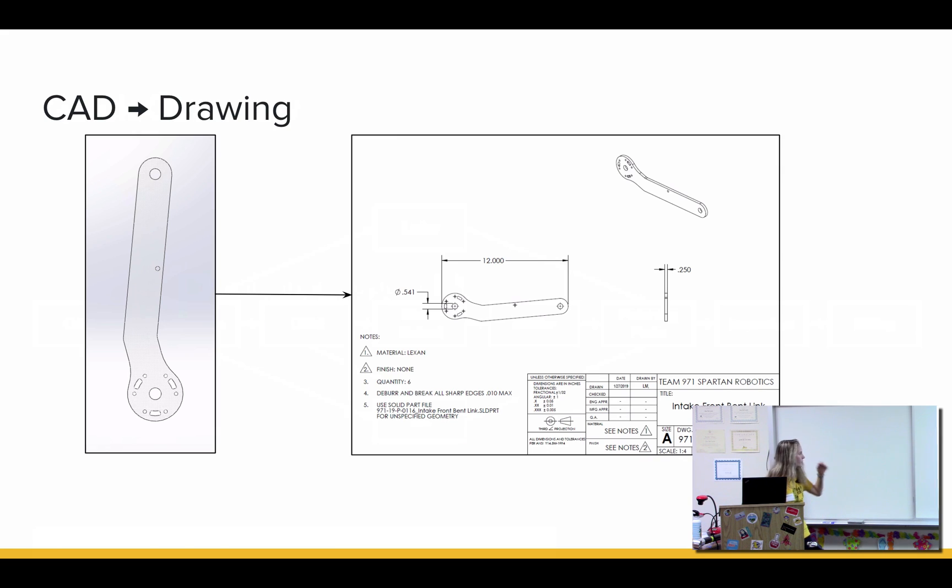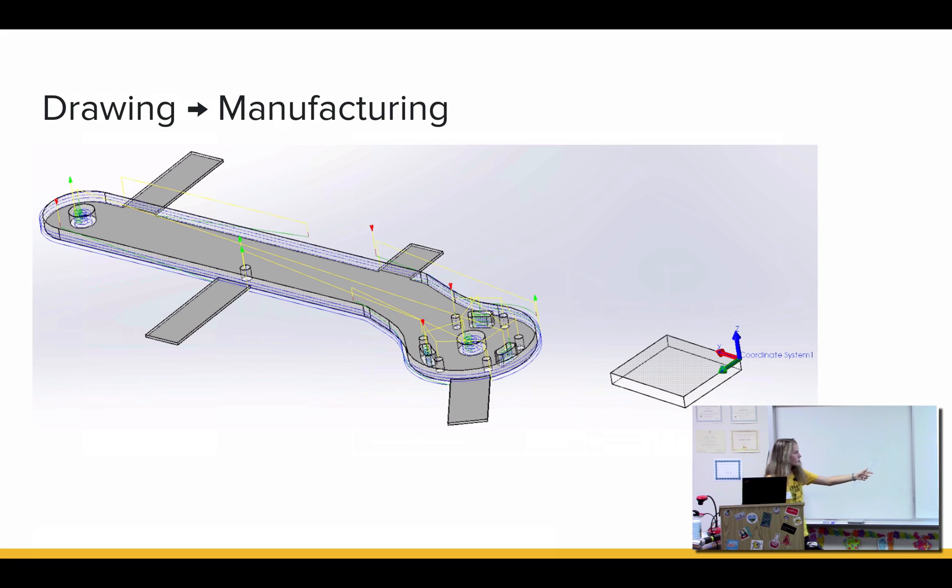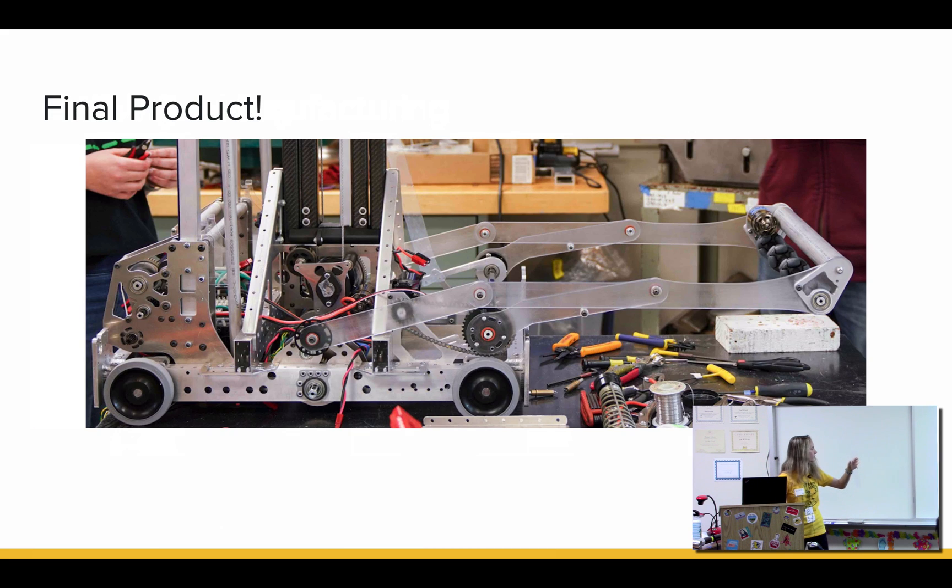This is just a quick overview. So once a part is CAD'd — I have this part over here, it was CAD'd on the computer — then a drawing was made for it. After the drawing was made, we do CAM, which basically outlines the path in which a machine will cut the part; that's done on a computer. And then we make the part — this one was made on the router. The final product is right over here, and I'll pass it around in case people want to look at it. It's a pretty cool part — this was on our intake this year.